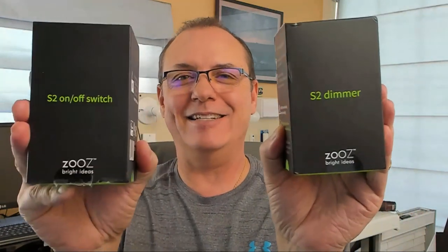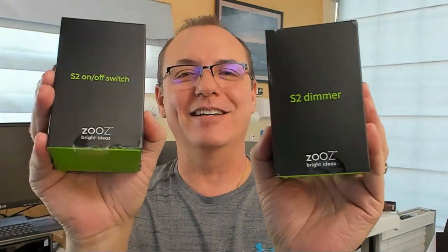Looking for the next generation of Z-Wave smart switches? Today we're gonna talk about the Zen 26 and Zen 27 — the Zen 26 and Zen 27 Z-Wave in-wall smart switches from Zooz. Stay tuned.